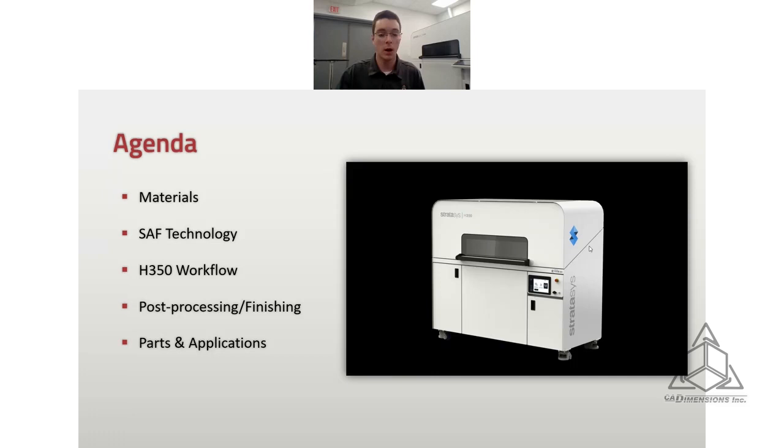I will also have some handouts going out throughout this that you can download and read at your own pace.